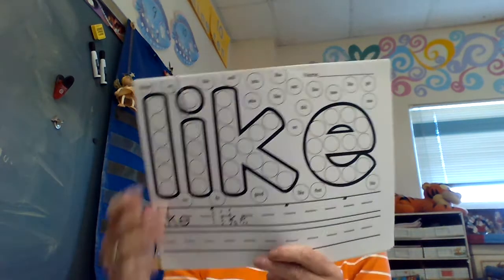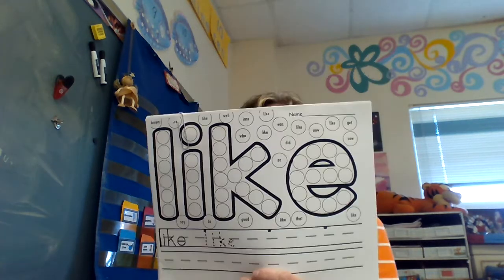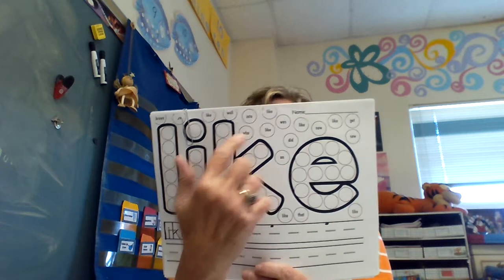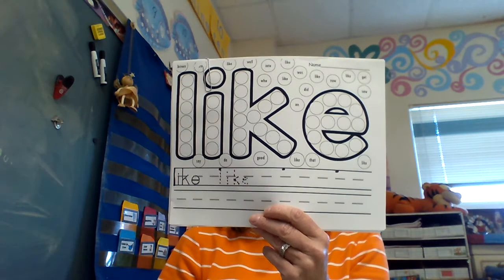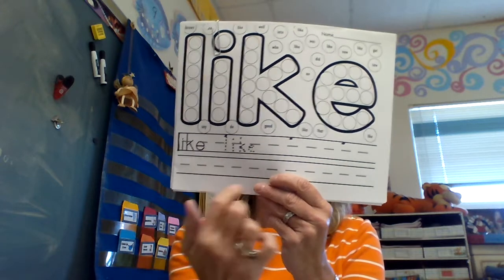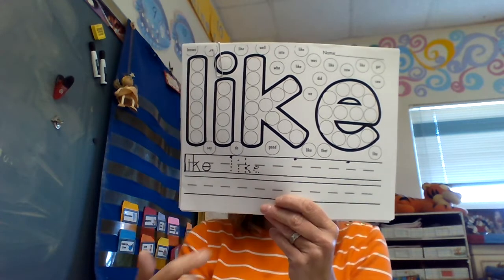Then we have 'like' — color in the dots. I don't care what color. You can make a rainbow, polka dots, whatever. Find the words that say 'like.' The circles have 'like' in them. Please write them, color them. Here you're going to write with a pencil — regular pencil. Some of you are trying to get the funny stuff — regular pencil. Write 'like' two more times here, and here write it three times.